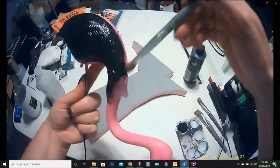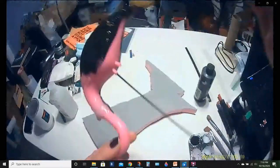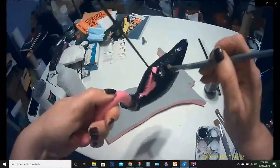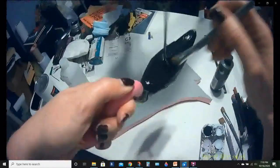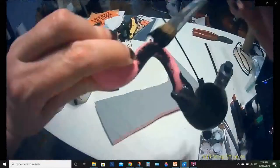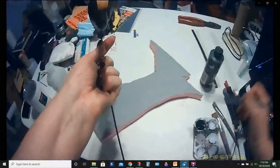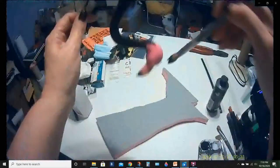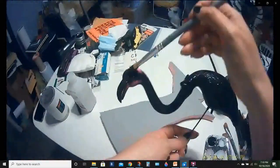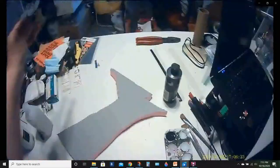I picked a matte black for this occasion. The technique I found worked best was holding on to the head and beak first and then painting the rest of the body. I did try the next one going the opposite direction.